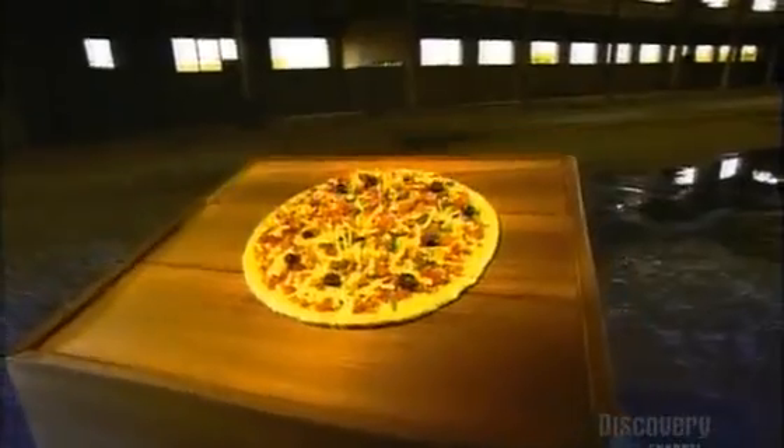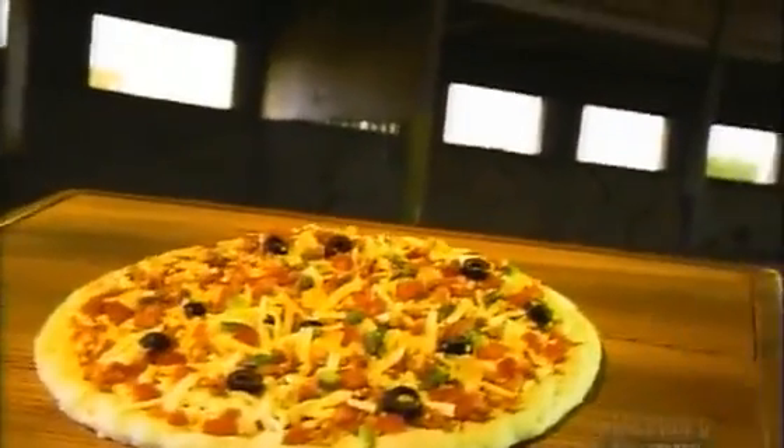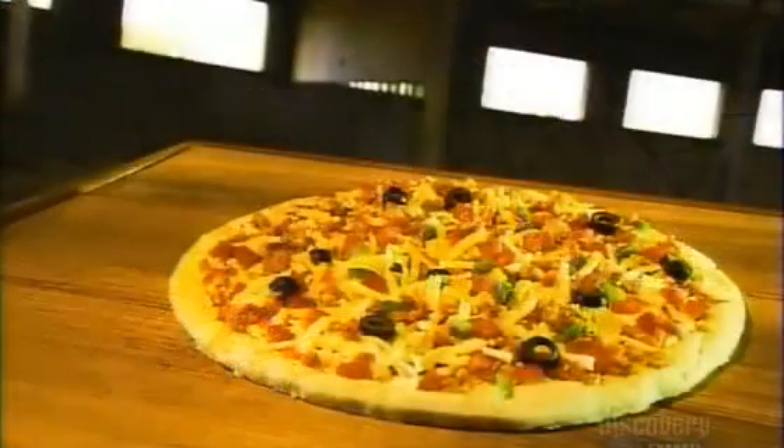Millions of pizzas travel daily from the frozen food section of the supermarket to the family dinner table. Thick or thin crust, meat or vegetarian, their convenience makes them a staple in the freezer. But how do they end up tasting so fresh when they start out so frozen?